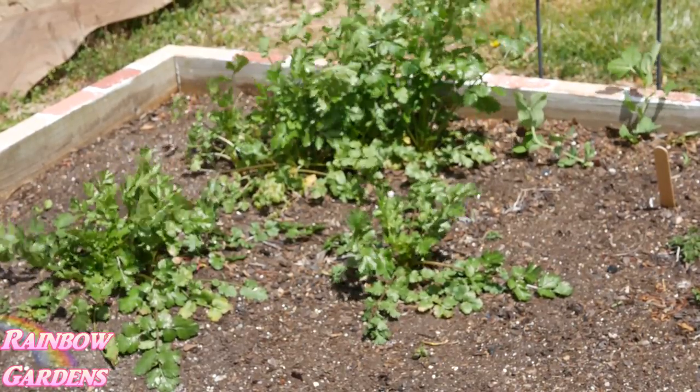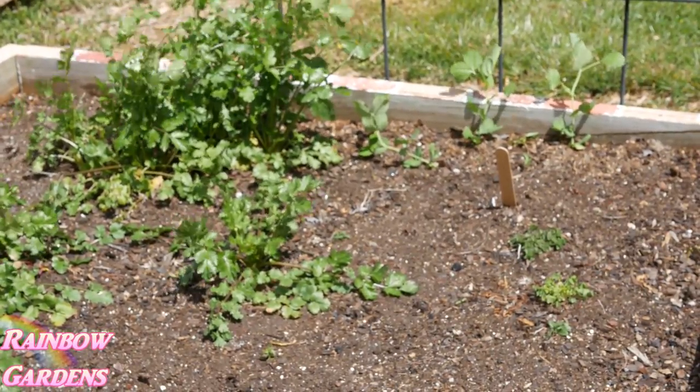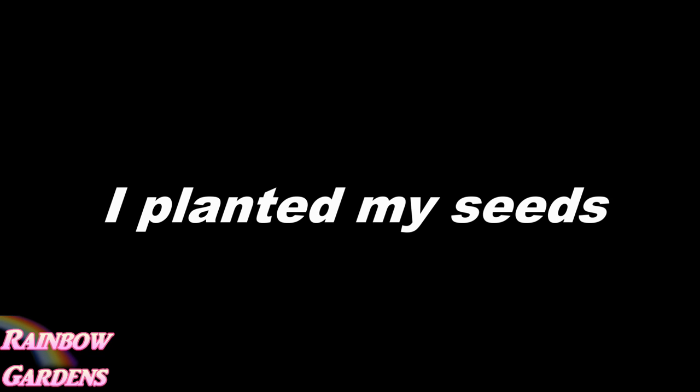My peas are also doing fine as well. I went ahead and sowed my seeds all through the garden — I won't go over that again since I covered it in another video.